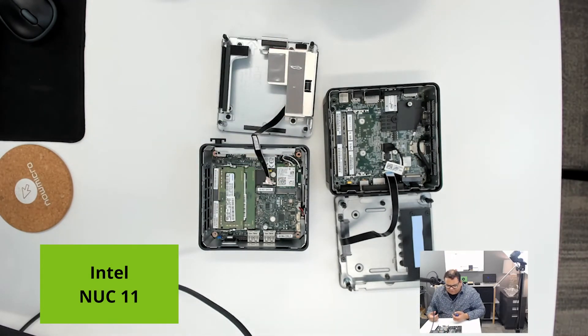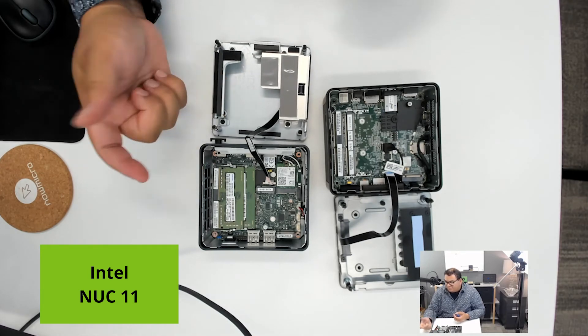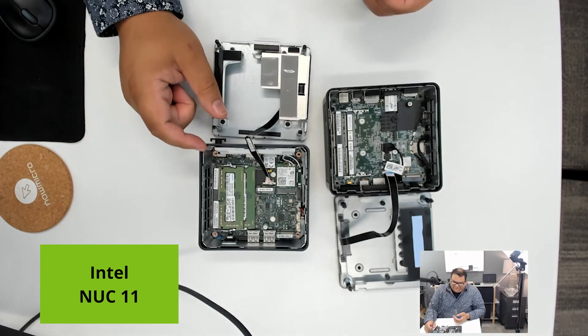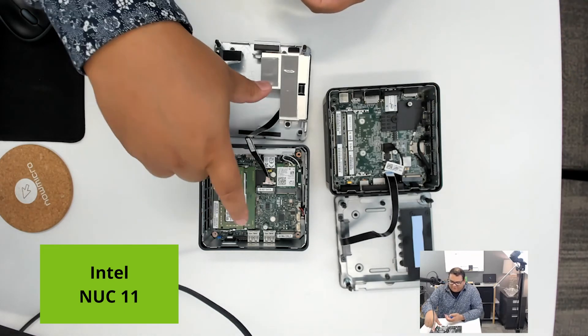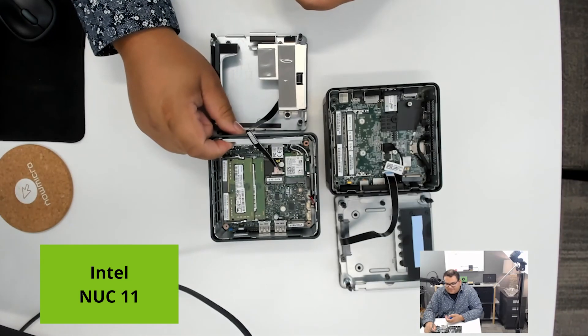So definitely some notable differences here. I think this is a great unit and obviously one that we move a lot of and believe in. It's a little unfortunate this didn't make it to North America, but otherwise I don't think it's a huge loss, given the really neat internals in this Tiger Canyon system.